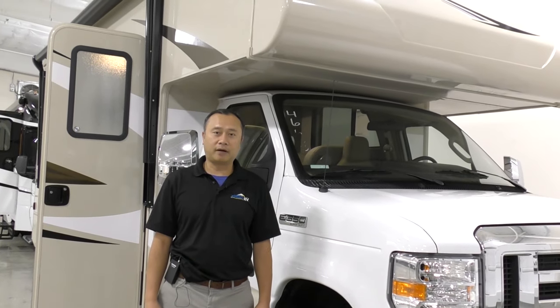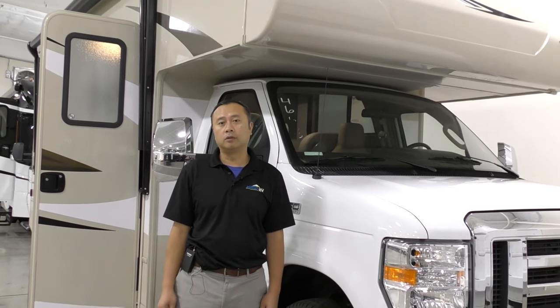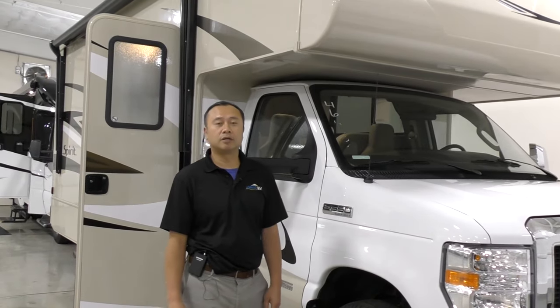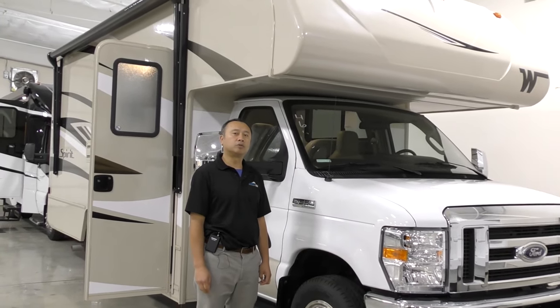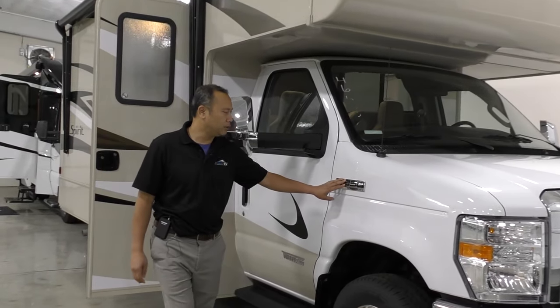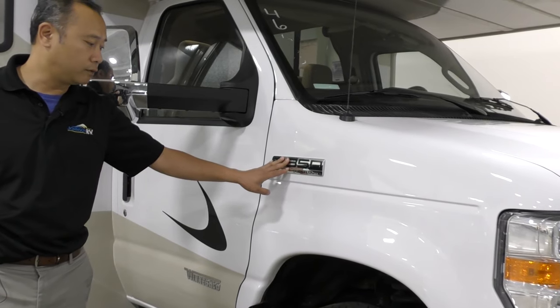This is Slott at Johnson RV in Fife, home of the premium pre-owned motorhomes, and we do have some new units here as well. Today I will be showing you the 2020 Winnebago Spirit 22M. It is on an E350 chassis, V10 engine, so it's a very powerful engine.